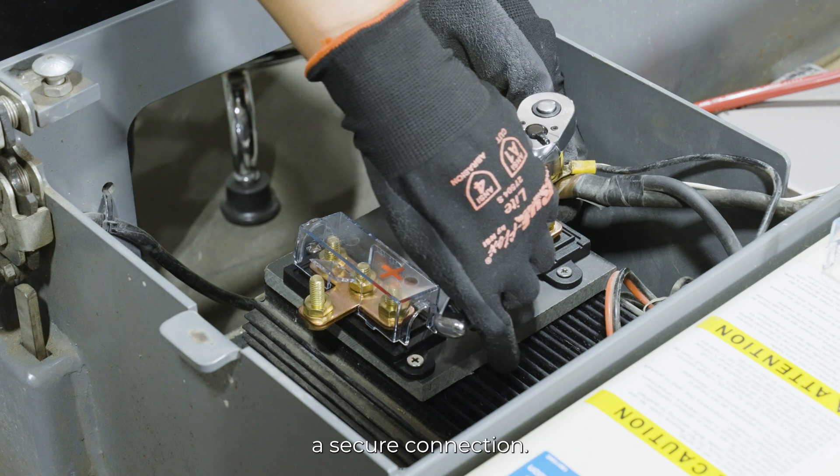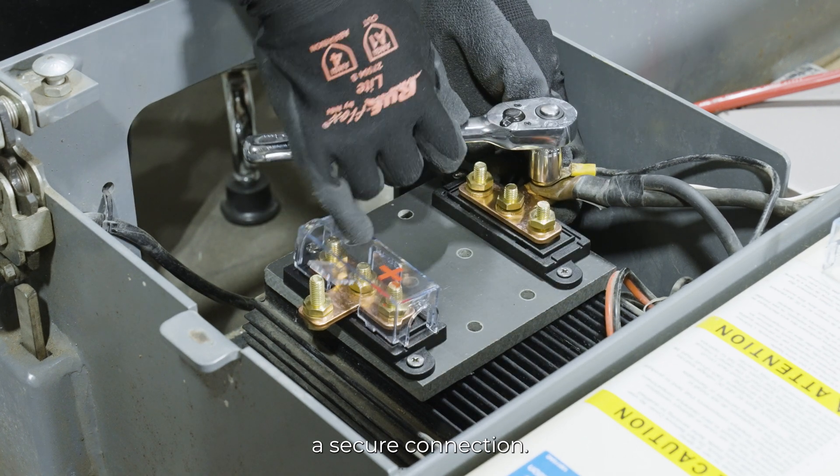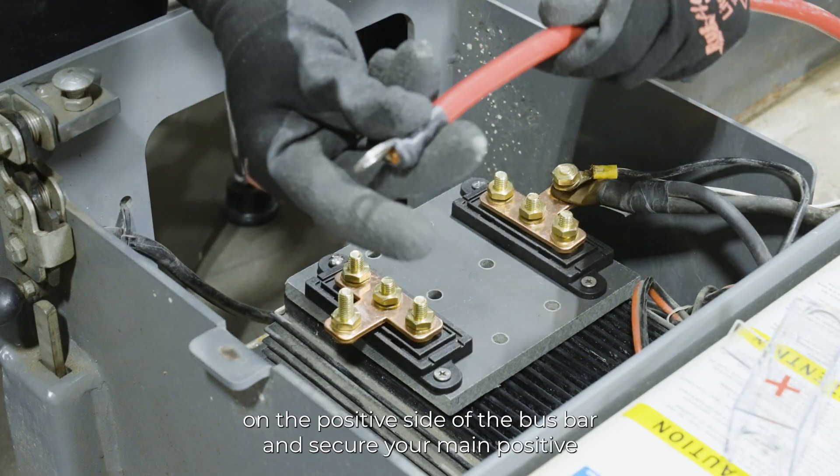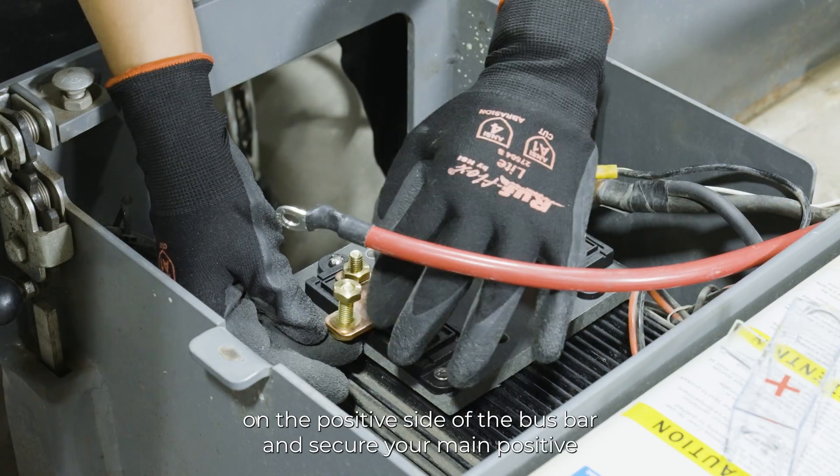Tighten the screw to ensure a secure connection. Repeat the process by taking off the plastic cover on the positive side of the bus bar and secure your main positive connection.